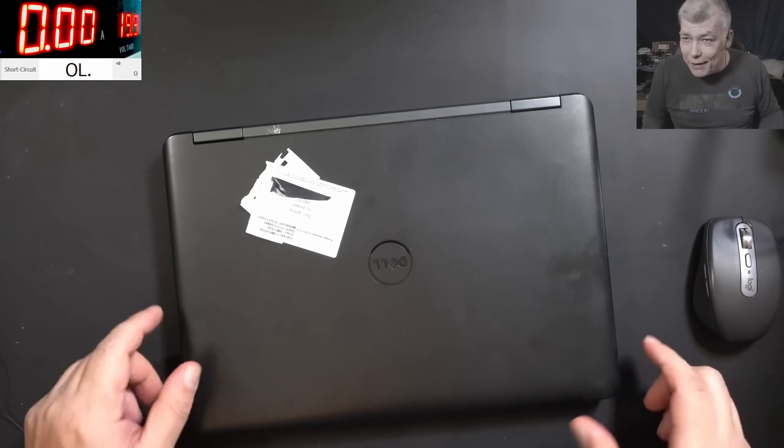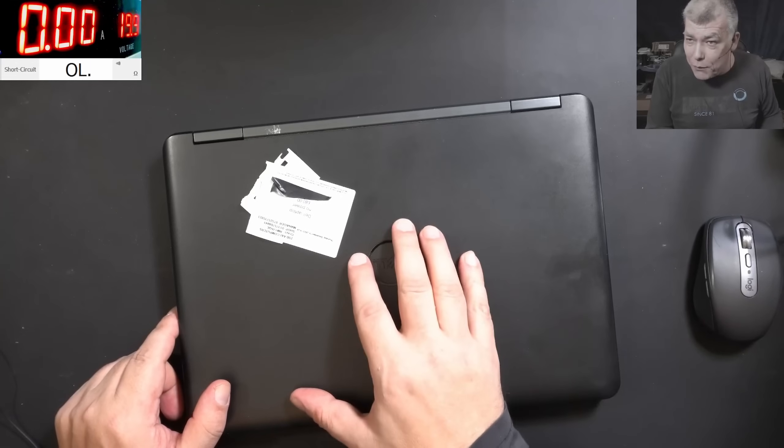Hello, so we are back. Finally Friday and we have to fix a nice laptop.